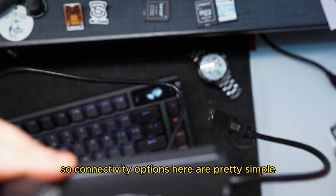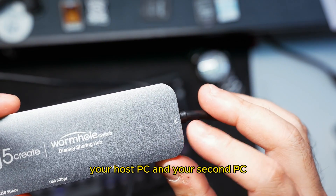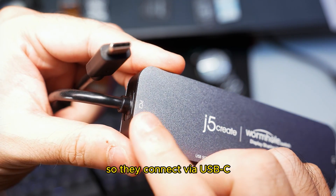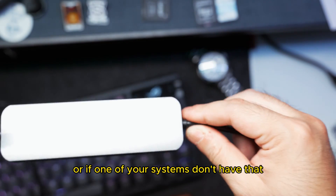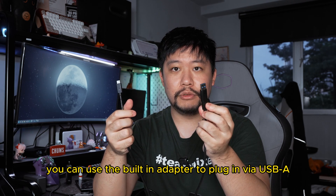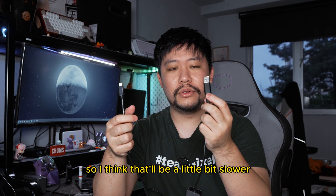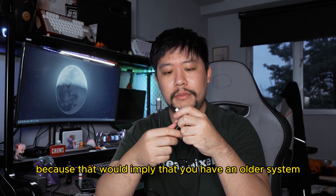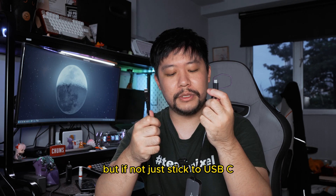Connectivity options here are pretty simple — your host PC and your second PC. They connect via USB-C, or if one of your systems doesn't have that, you can use the built-in adapter to plug in via USB-A. That'll be a little bit slower because that would imply you have an older system, but if not, just stick to USB-C.